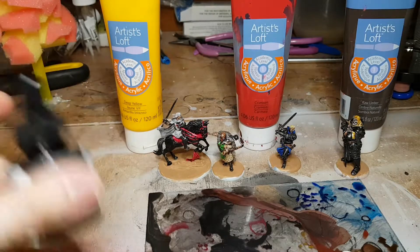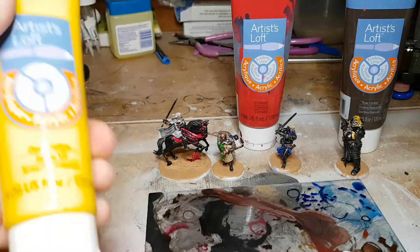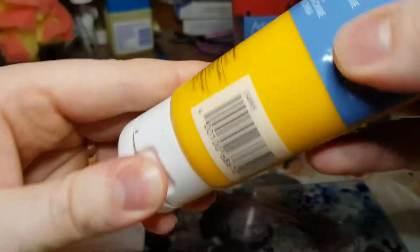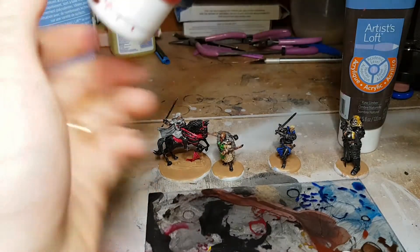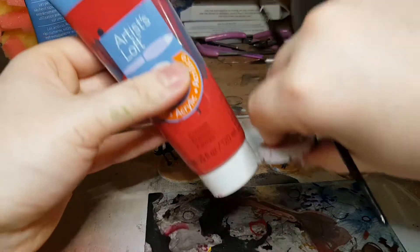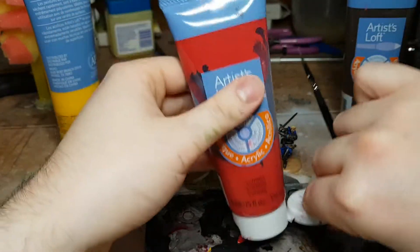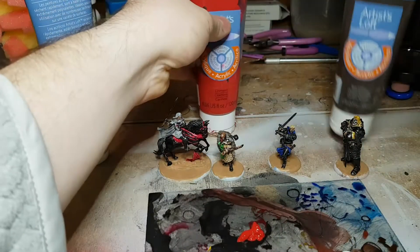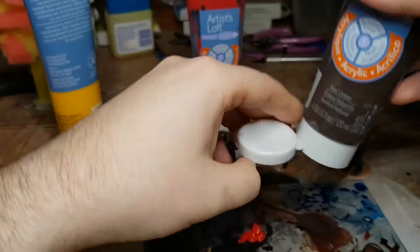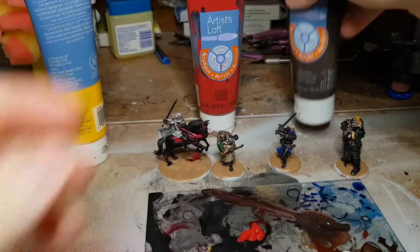An important thing to note is that I'm doing the eyes before I actually do the highlighting on the face. My hope is that the highlighting on the face can hide any imperfections — especially while putting that white on, because the white is so overpowering. If I can at least blend it in with a flesh tone, the overlap will be less noticeable. When we apply the black later to form eyebrows, pupils, and the shape of the eye, that'll also hide away any overlap.